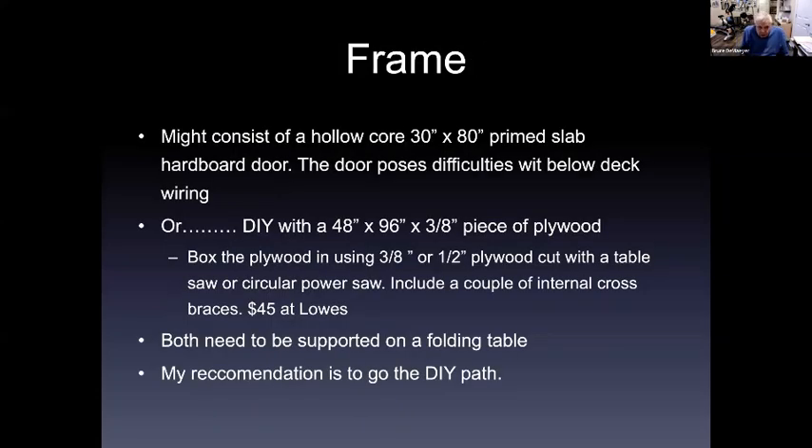The frame could consist of, as an example, a hollow core door — making it as big as you possibly could at 30 by 80 inches. They call them at Lowe's a 'primed slab cardboard door.' The door itself poses difficulties with below-deck wiring because unless you build additional framework underneath it, you have a solid bottom and the wires would come out dangerously and could be ripped apart. So I'm not going to spend a lot of time talking about hollow core doors as a frame, although several people have used them.